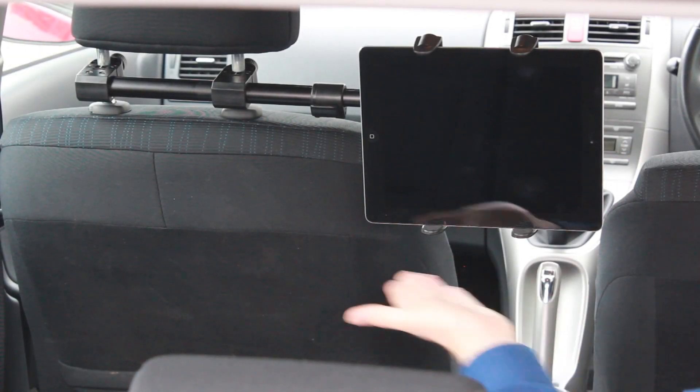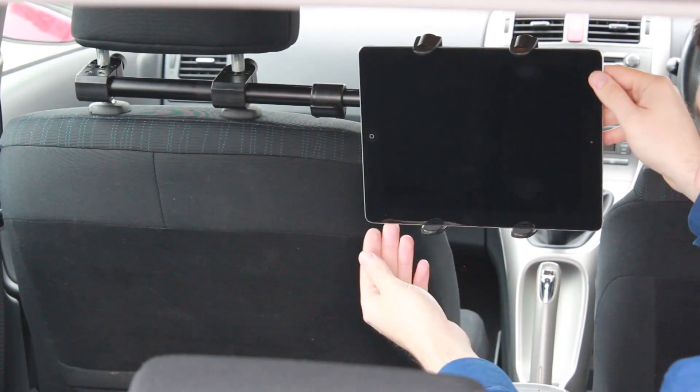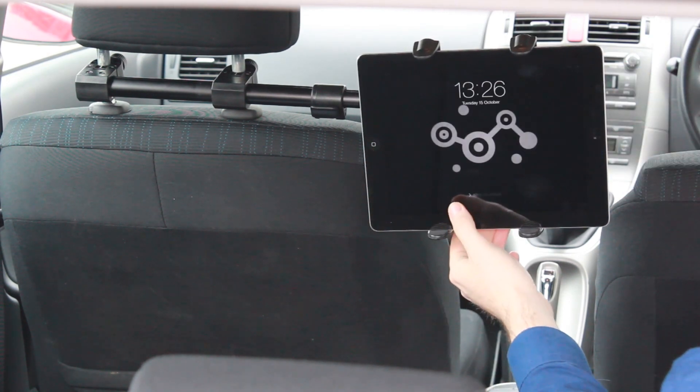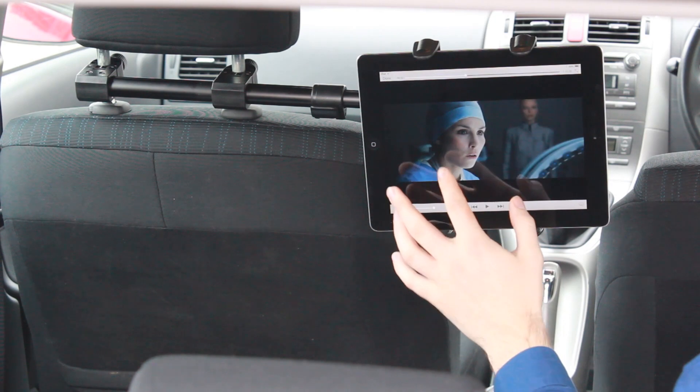Hi, today we'll be looking at the Archon Deluxe Universal Tablet Headrest Mount. This is a fantastic way to view media on your tablet and to keep the kids entertained on those long drives home.